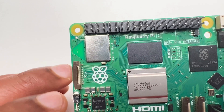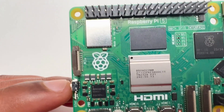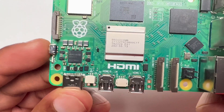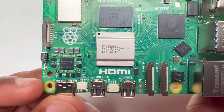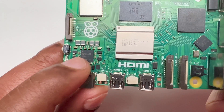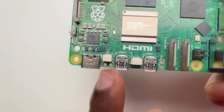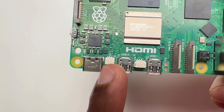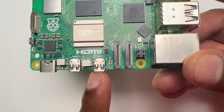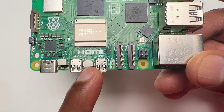Over here you will see the PCIe Express interface. And this is the new on/off button — a very helpful new feature. After that, this black component is the PMIC (power management IC). This is the USB-C power jack, and this white connector is the RTC battery connector. There are also two micro HDMI ports, each supporting 4K. This is the UART connector.